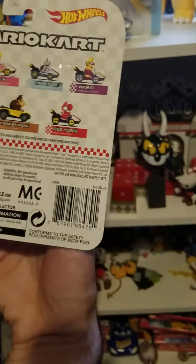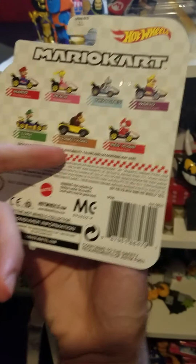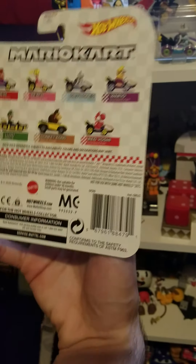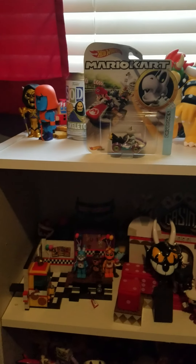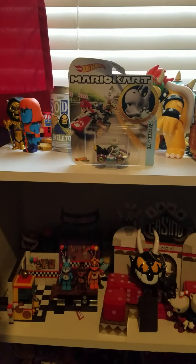I only have Tanuki Mario, Blue Yoshi, Bowser, Koopa Troopa, and Rosalina, so I don't have any of those characters — kind of funny. But anyways, let's go ahead and open Red Yoshi.